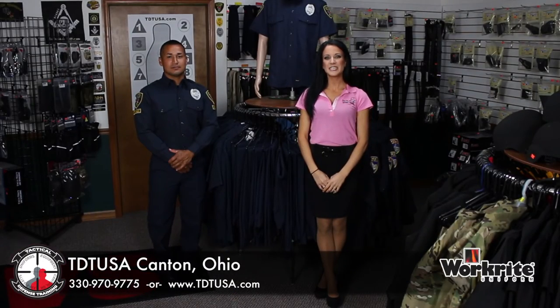Hi, I'm Molly with TDT USA, located in Canton, Ohio, and I'm here today to tell you all about our high-quality professional-grade products, such as WorkRite.